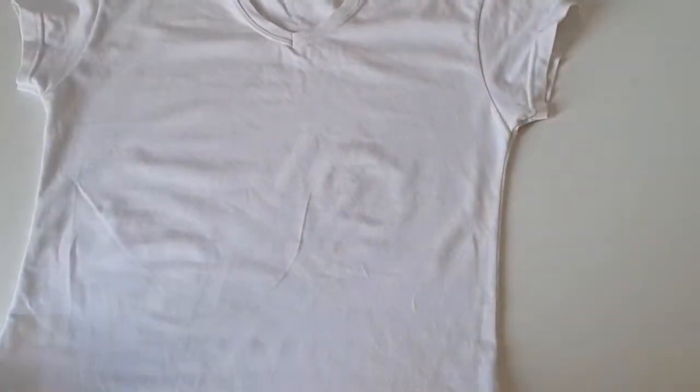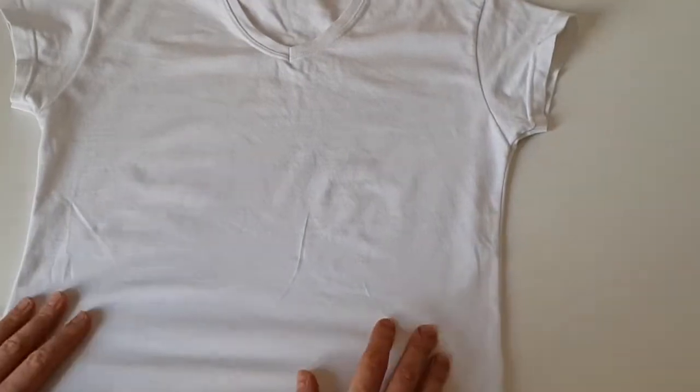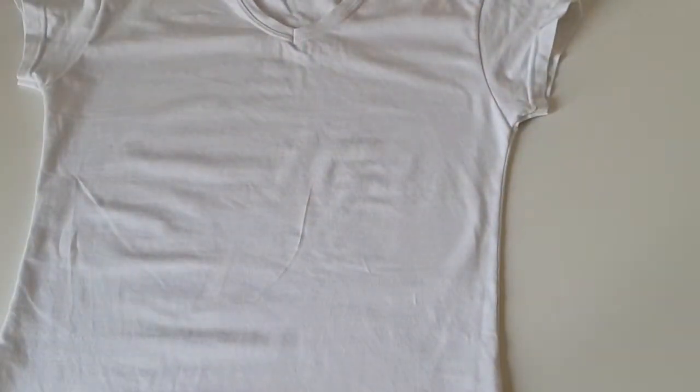If you are a beginner, I recommend using a simple white t-shirt for painting, because it's easier to paint on a white t-shirt and it's easier to transfer the image to a white t-shirt.